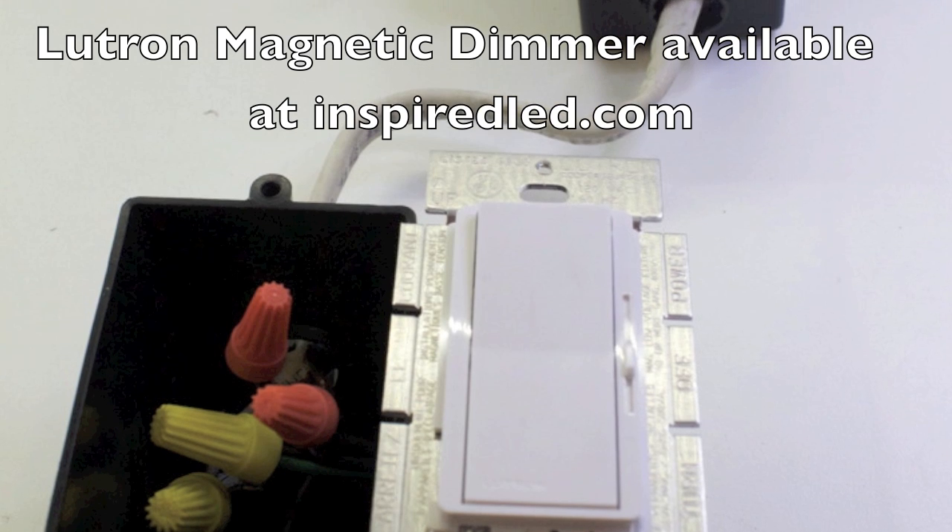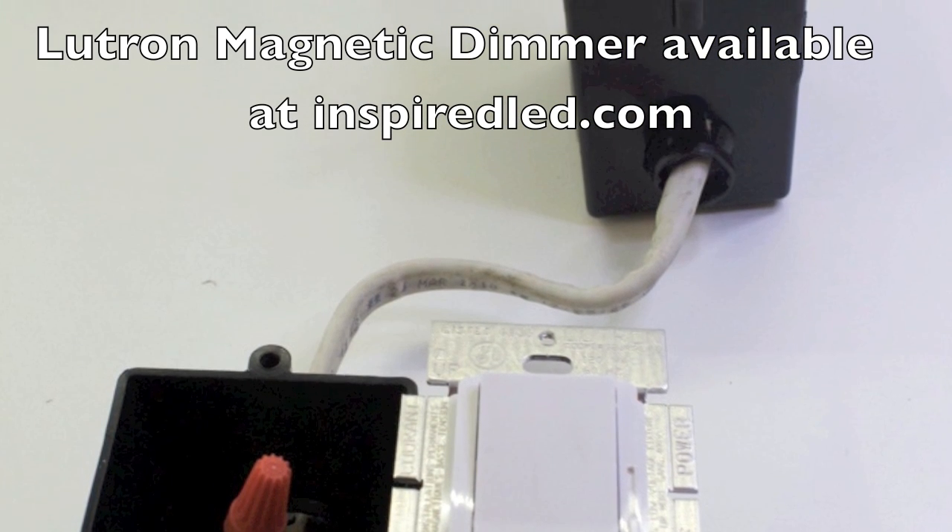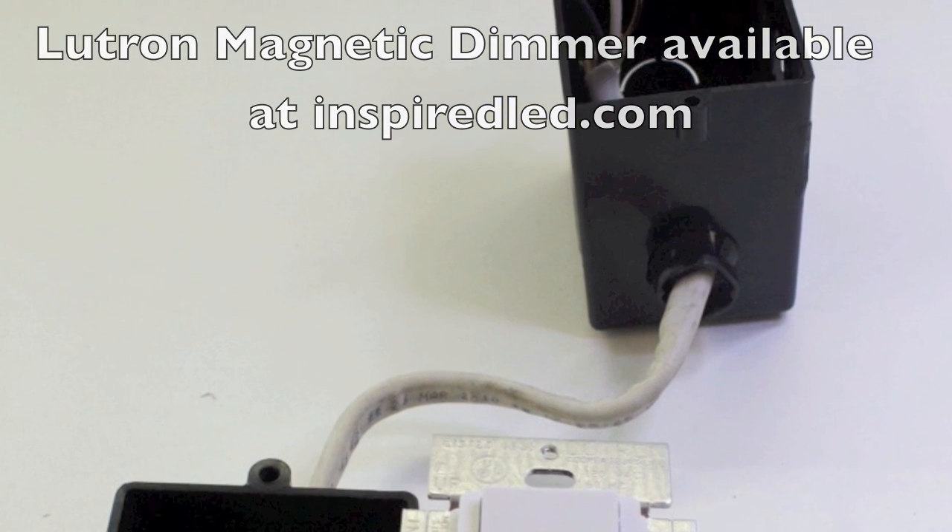Use a Lutron low voltage magnetic dimmer with our transformer. See our spec sheet for a list of approved units.